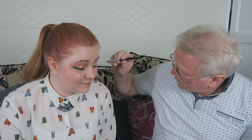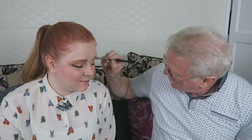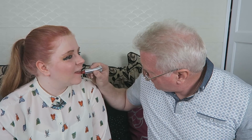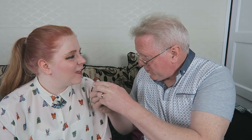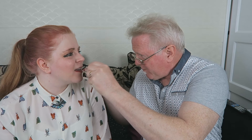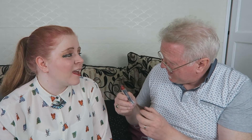What on earth do I do with this? Please — red lipstick. Do you trust me to go anywhere near your lips with this stuff? It's not as bad as the eyes, is it? Are you sure? Are you sure about that? Because I'm left-handed.